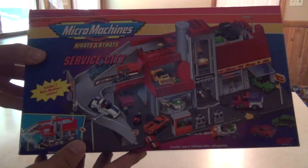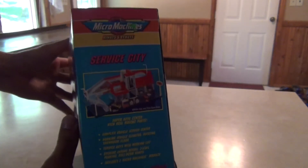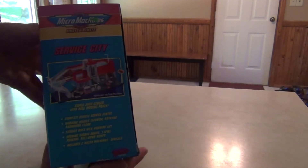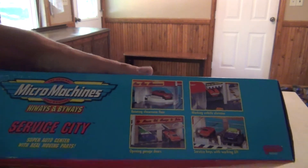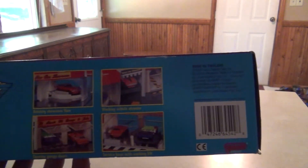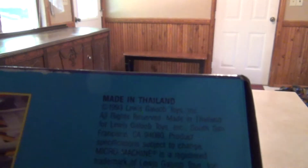First of all we'll take a look at the box. Here's the side — you can see remnants of an old price tag, looks like maybe a Walmart price tag. I just purchased this from eBay. Here's the bottom, and there's the barcode. You can see it says copyright 1993, so it is pretty old.